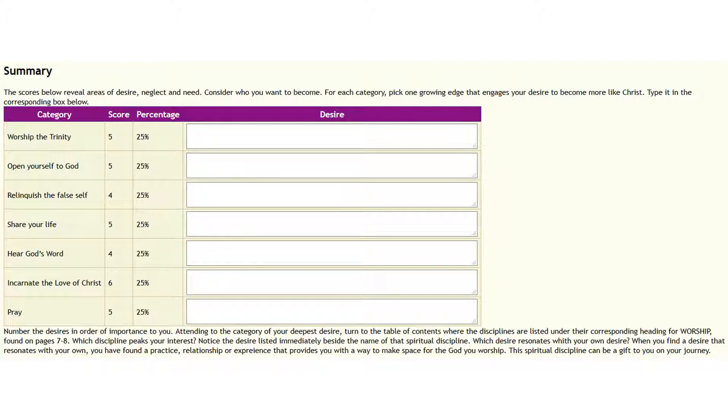That takes us to the summary. In the summary, if the webpage is working right — it works in Firefox and should work for you — you'll find it has already taken all your scores and put them in there. Under Worship the Trinity, you'll find your score and what percentage that is, because some categories had six questions and some had four, so a higher score may not mean a higher percentage. It'll tell you what your percentage was out of the max score possible. By looking at that, you'll get a quick picture of where you are strongest and where you are weakest.